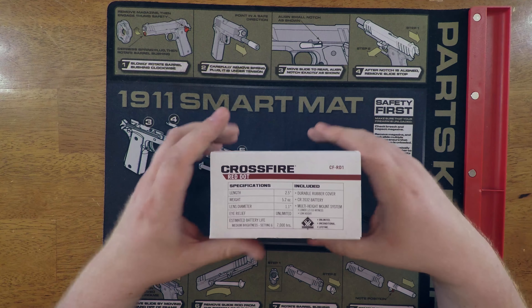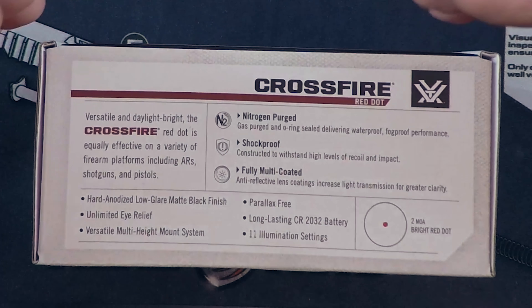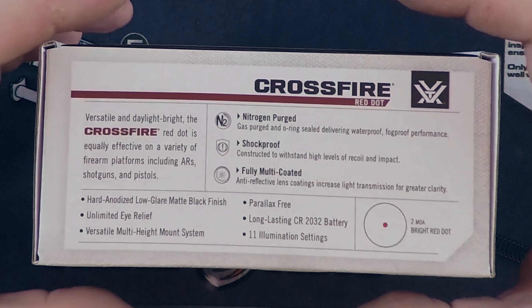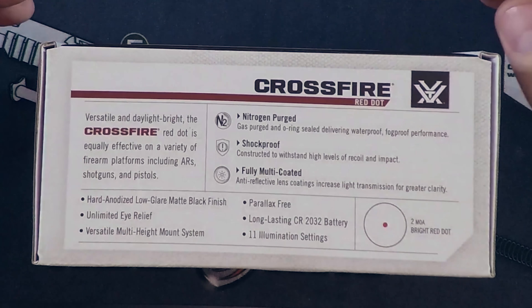We're going to go over a few really neat specs about this. It is nitrogen purged and has excellent o-ring sealing, so it's going to be waterproof and fog proof. It's also got an outstanding aluminum shell so it is shockproof, and all the lenses are coated so they're going to be great in low-light situations.